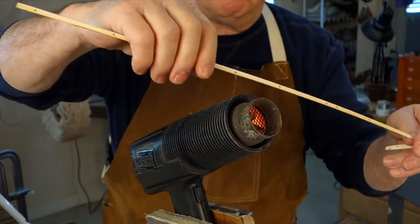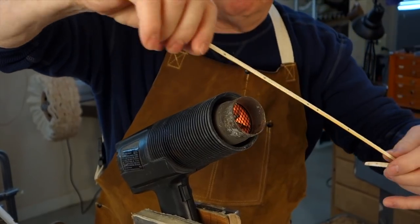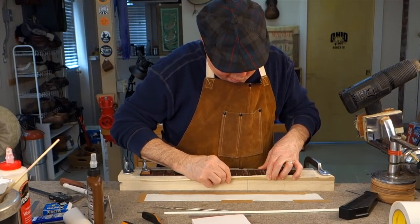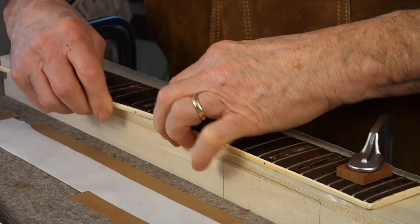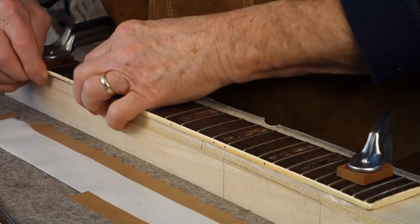Now this is the old binding — it's the bass side with the side dots. I'm warming it in the heat gun so it becomes slightly pliable and will stretch a little bit. Some of the side dots stayed in the fretboard and I'm popping the binding over them. There are holes in the binding and they just seat right over the red side dots that are sticking out.